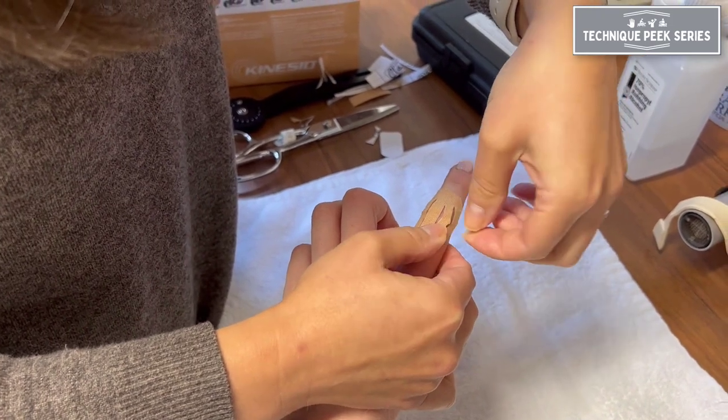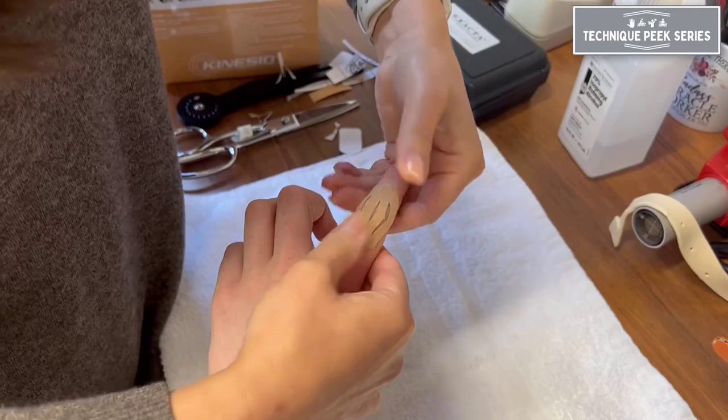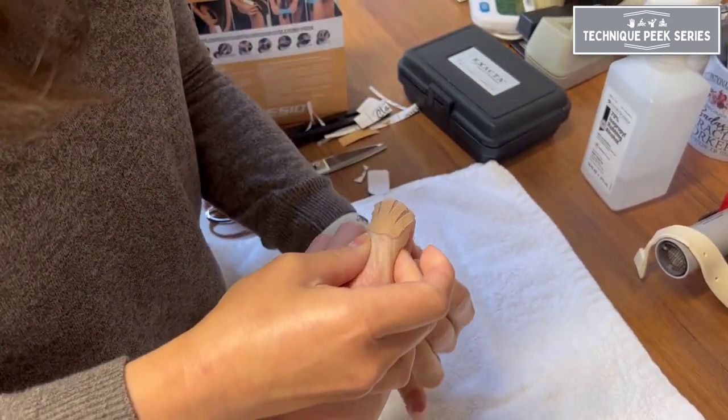This is the therapeutic component of the tape. It's lifting the top layers of the skin and allowing excess fluid to drain out of the finger and back into the lymphatic system.